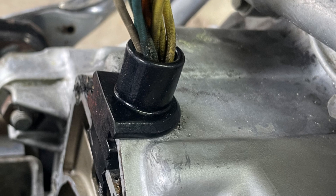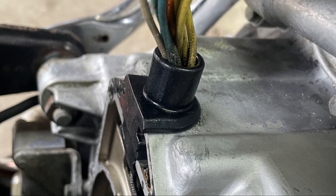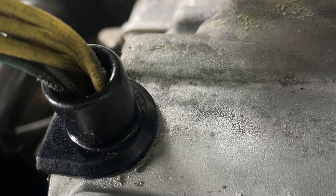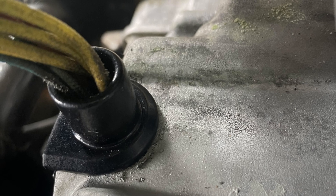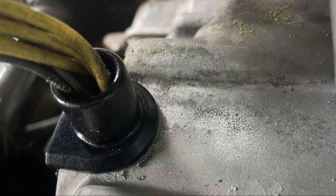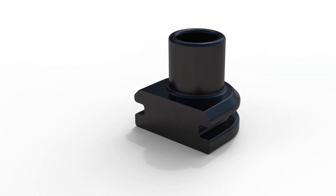You may notice the extruded tube on the part. One example is to simply slide your wiring through some quality shrink tubing, then place it down over the top of the porthole. Heat the shrink tubing for a secure seal to the grommet. This is just one example — it's your build, so you may choose a different method.